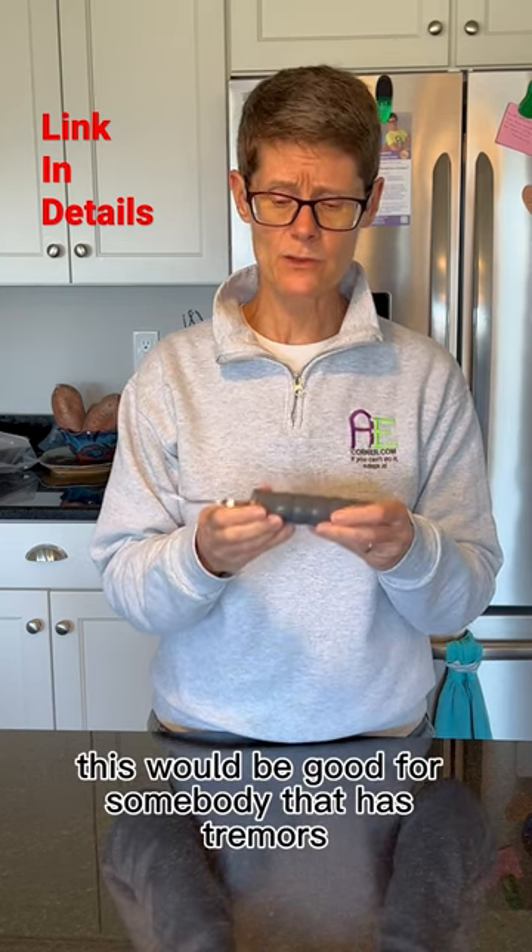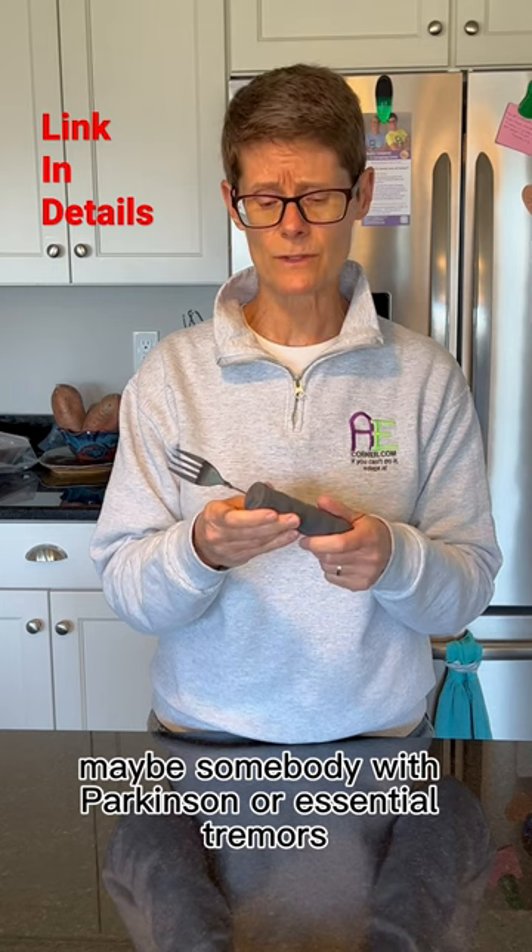This would be good for somebody that has tremors, maybe somebody with Parkinson's or essential tremors.